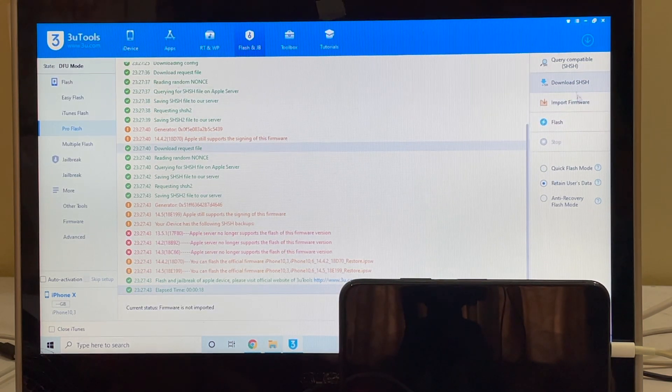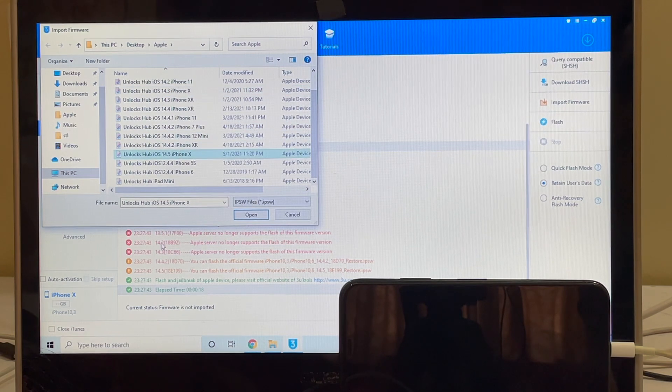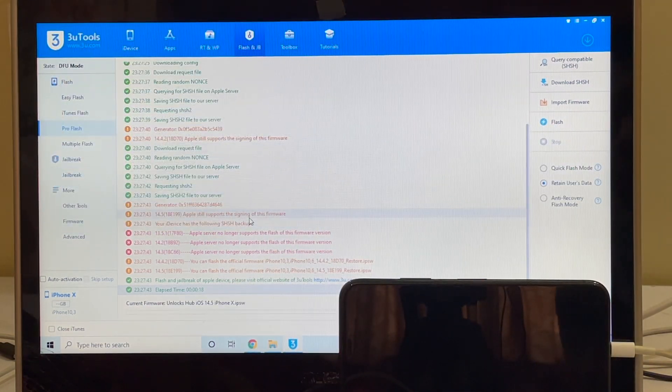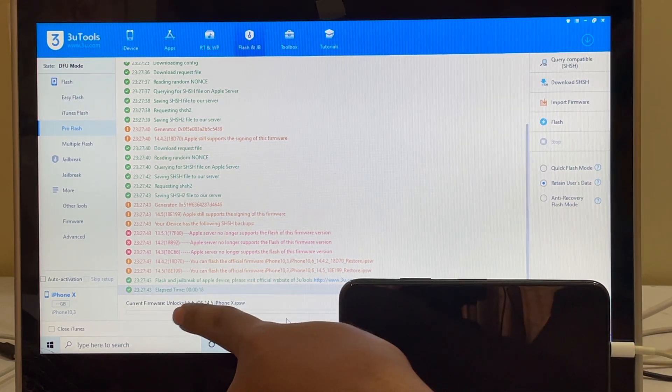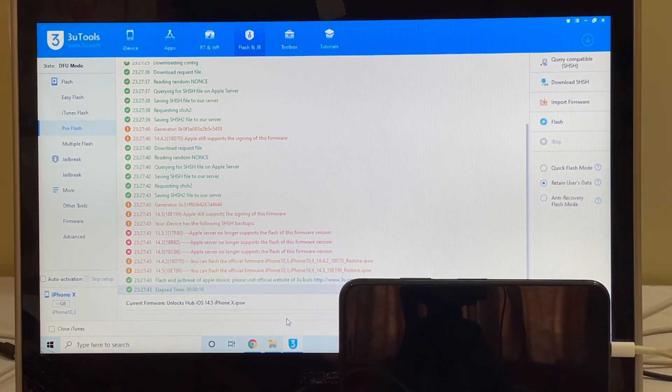Once that is completed, click on the import firmware option and select the Unlocks Hub iOS 14.5 iPhone X dot IBSW file. Click on open. You can see the current firmware is now set to Unlocks Hub iOS 14.5 iPhone X dot IBSW.